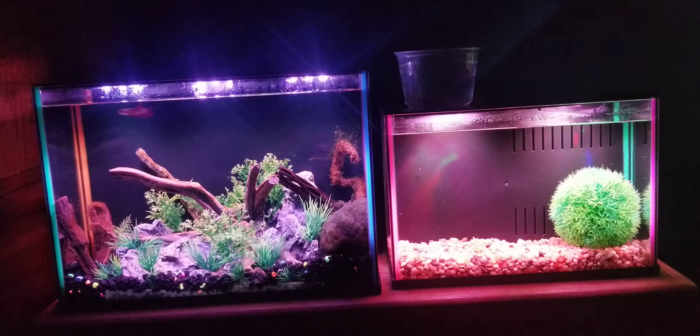I recommend these tanks when they're on sale, and I highly recommend getting the five gallon over the three gallon. The internal filter takes up room, leaving maybe two and a half gallons of usable space on the three, whereas on the five you get at least four to four and a half gallons. The three gallon is still enough room for a betta, but the five is much better. When not on sale, PetSmart has better tanks for less money. Let me know if you guys buy these tanks, or which tank you did buy — I'll see you next time, goodbye!